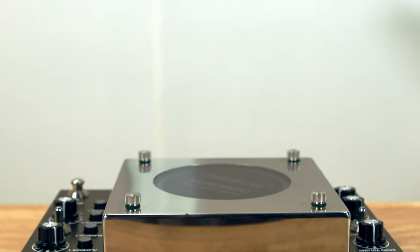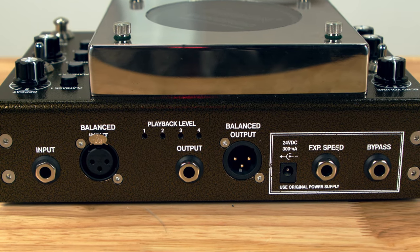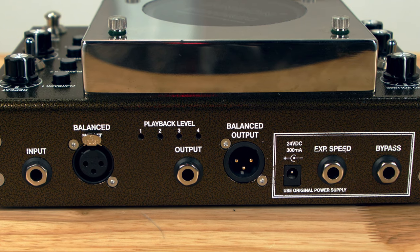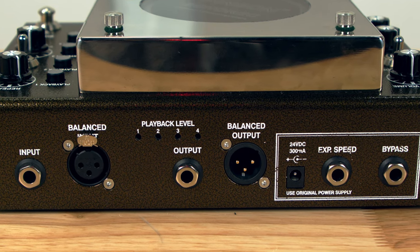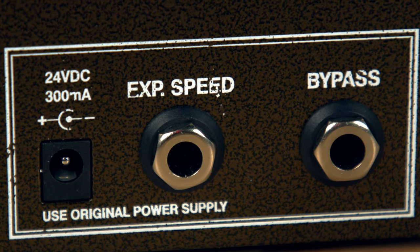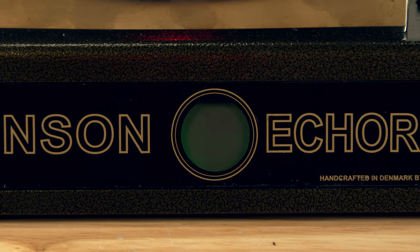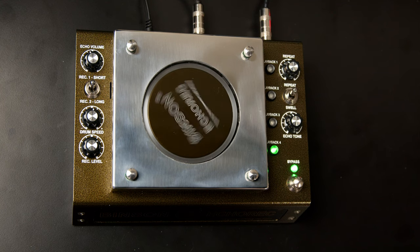So we can do everything from basic straight-ahead delay effects to doubling effects to almost chorusing-type effects to what they call a swell effect, which is basically a reverb effect. On the back panel we have both balanced and unbalanced inputs and outputs, making the EchoRec equally useful for guitar and bass players as well as a studio processor. There's also an external speed control jack for an expression pedal and an external bypass jack. On the front panel, we have the magic eye, which tells us what signal level is going into the unit.